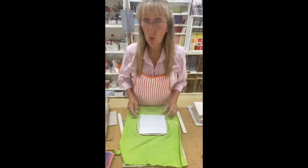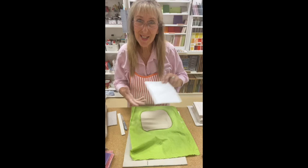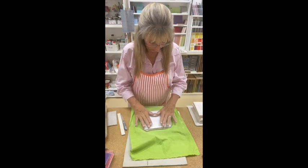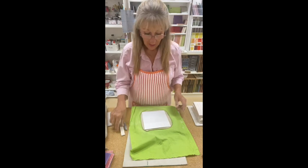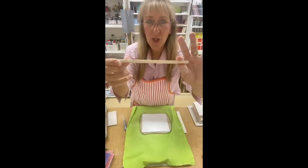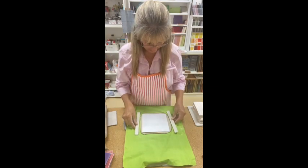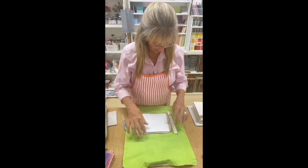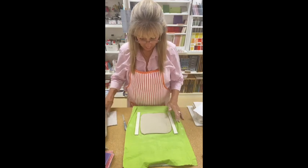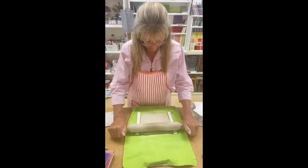Not quite, but we're almost there — I'm just missing the corners. Check with the template. Almost there. Now I'm going to check I've got the right thickness. These are my commercial tiles and I'm going to place them on the side to make sure that this is the right thickness. Put them there — yes, that's working.